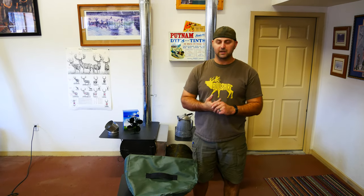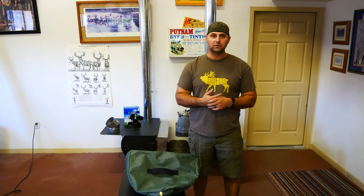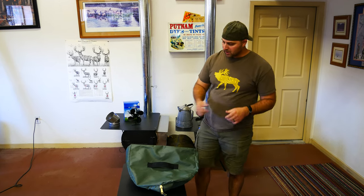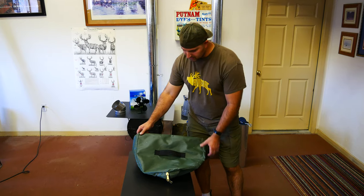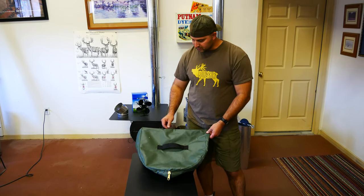Hey, I'm Kyle at Davis Tent. I've had a request for some tips on how to get your stove in the stove bag. One of the first things that we want to notice about the stove bag is that it's going to match the contour of the stove.